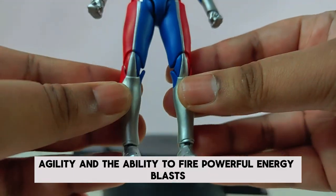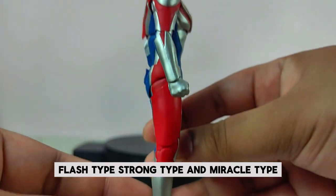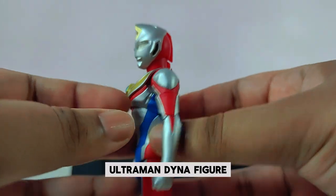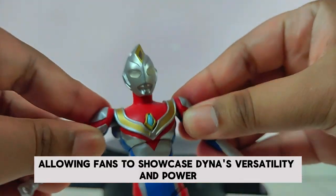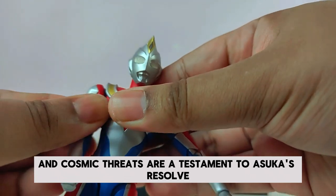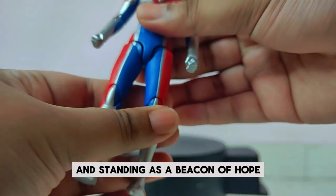As Ultraman Dina, Asuka gains incredible abilities including enhanced strength, agility, and the ability to fire powerful energy blasts. Dina also has three unique modes: Flash Type, Strong Type, and Miracle Type, each tailored for different combat scenarios. The S.H. Figuarts Ultraman Dina figure perfectly captures these transformations. Ultraman Dina's battles against formidable monsters and cosmic threats are a testament to Asuka's resolve and the enduring spirit of heroism.